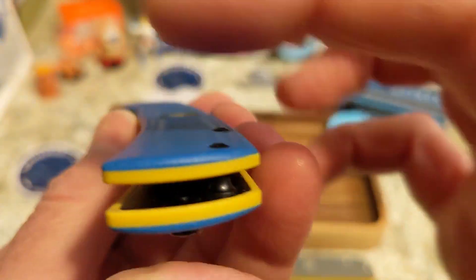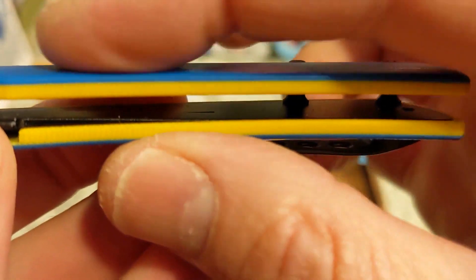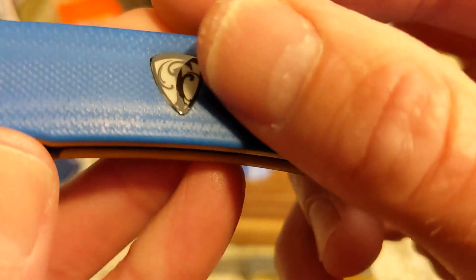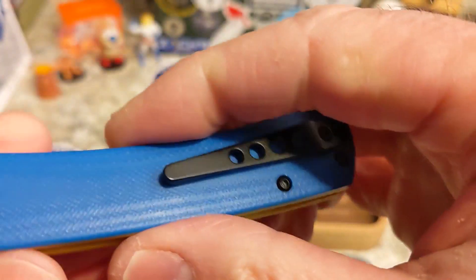You have contoured scales, black hardware, and the Luma logo. On this particular one the Luma logo is sticking up just a little bit — it may be because of the contouring of the scales since the logo is not contoured — but it doesn't bother me and doesn't feel weird in the hand, just something to point out. You also have a titanium black-coated pocket clip and about that much sticking out of the pocket.